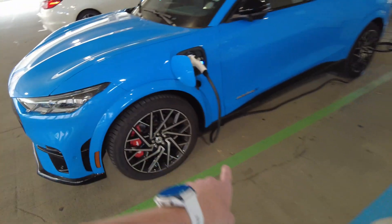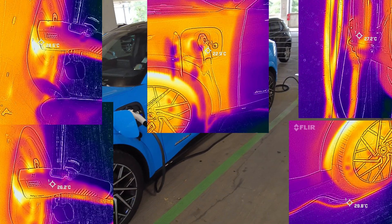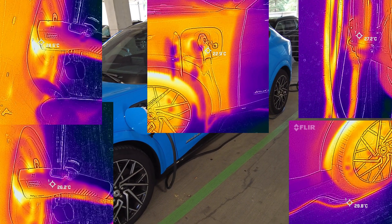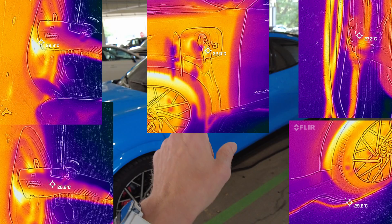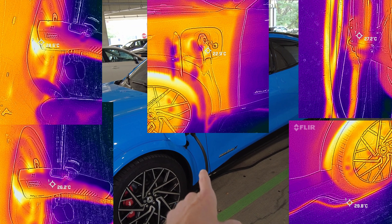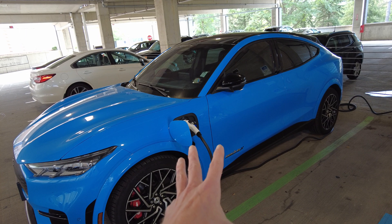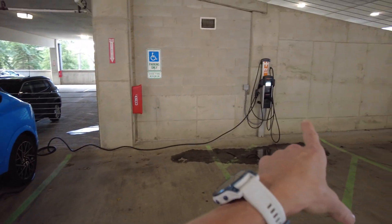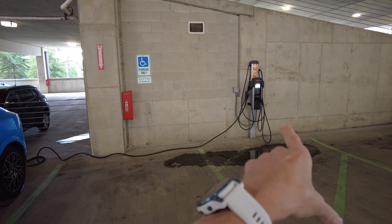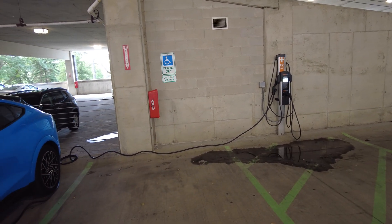Let's have a closer look at the cable. Here we have it plugged into my car — I've been charging for about an hour. I took some thermal images, I'll pop them around here, and I have absolutely no concerns — everything working great. This cable is rated up to 40 amps, which is I think 9.6 kilowatts. This charger is a 6.2 kilowatt charger, so that would explain part of why the thermals are totally fine.